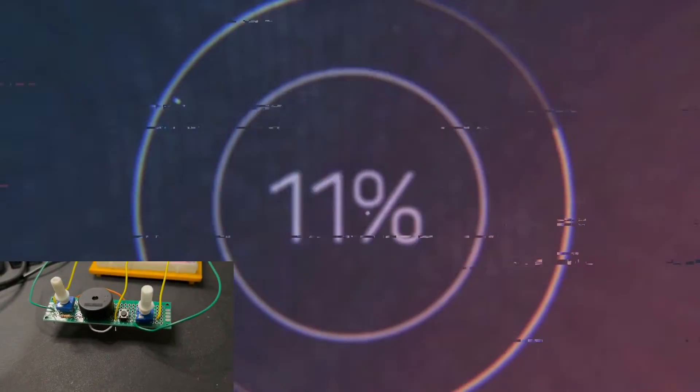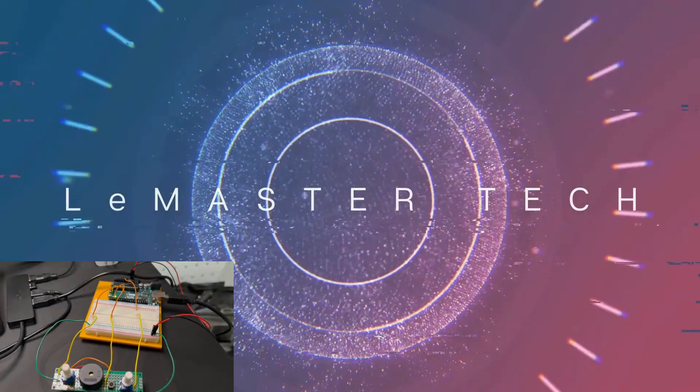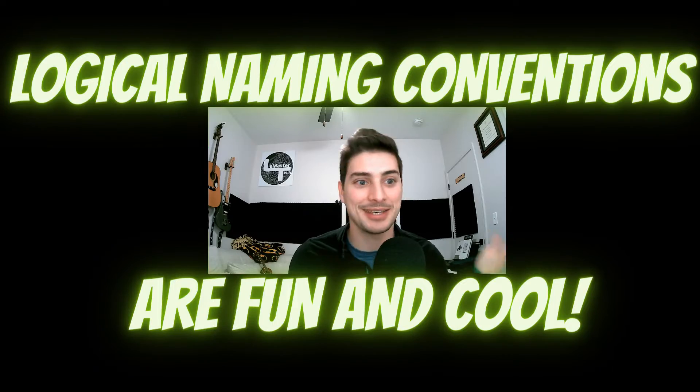Welcome to LeMaster Tech. In today's video I'm going to show you how to build this music box project with an Arduino microcontroller. I call this project the music box mostly because it makes music — seems pretty straightforward.